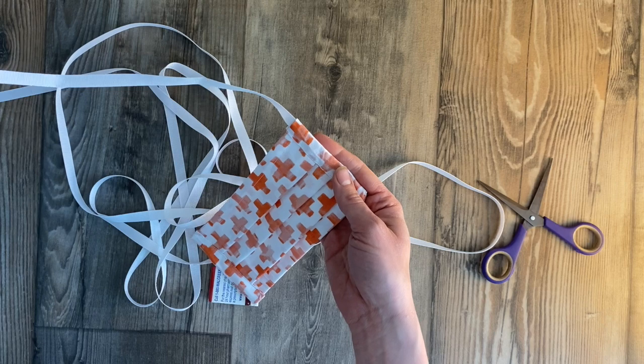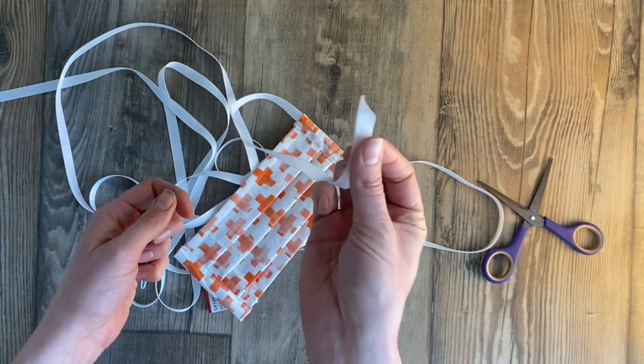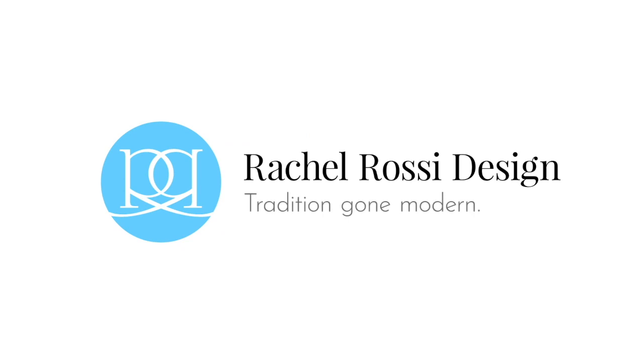This is a really good option if you guys are out of elastic but want to keep making masks. Just make sure you burn all the edges of your ribbon. Thank you for watching — I really hope you've enjoyed this tutorial. A quick reminder: make sure you check with your local hospital before you start making masks, as they might offer supplies, specific instructions, or might not need donations at this time. Thank you so much for supporting the community and I hope you have a wonderful time sewing.